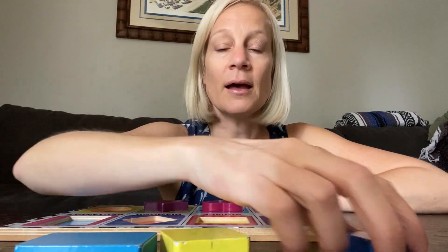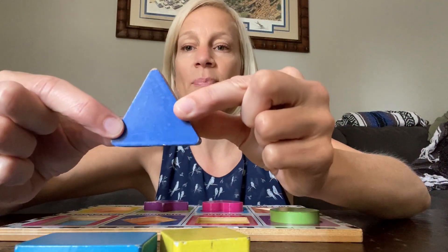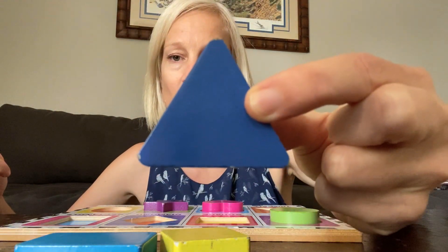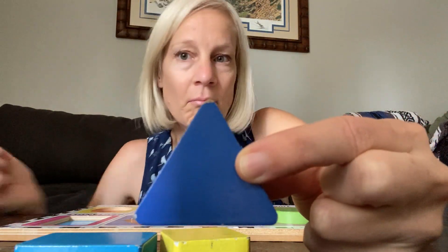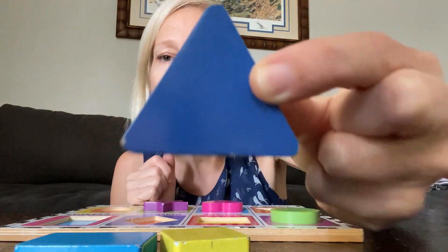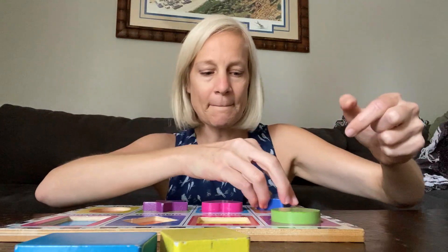And then I have — what is this shape? This is a triangle. What color is this triangle? Blue. Blue triangle. Blue.